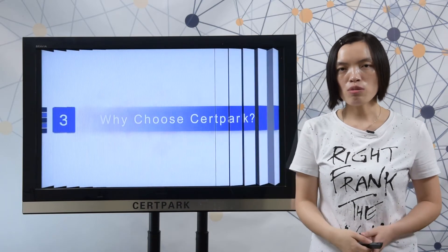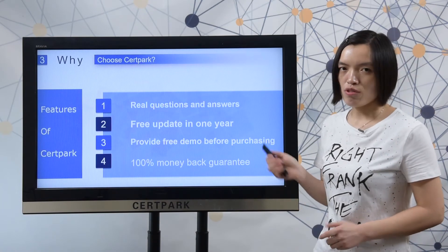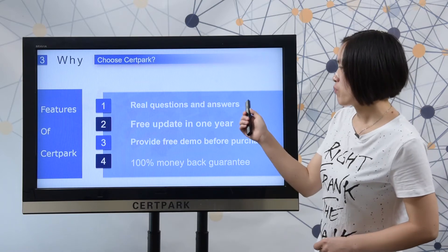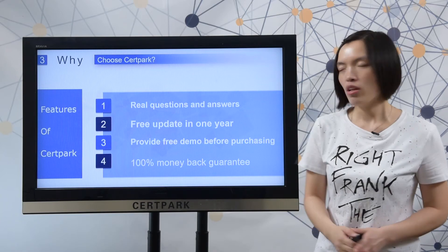Next, let me show you why choose 3tapack material. Here you can check the features of 3tapack. First, 3tapack provides real questions and answers, which can make sure you pass the test easily.